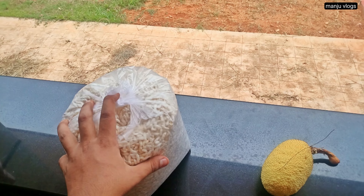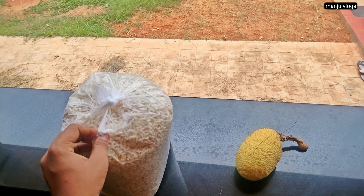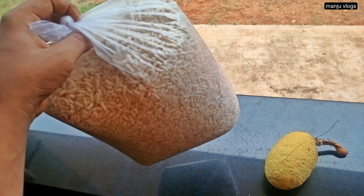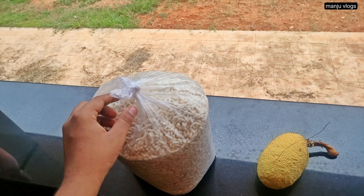This is fresh breadfruit from our garden. It is very very ripe, so it can only be used to make papadal or any type of sweet sabzi. If it is tender, then we use it for fritters, rasam, or sambar.